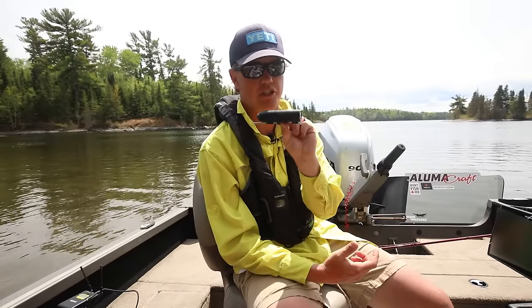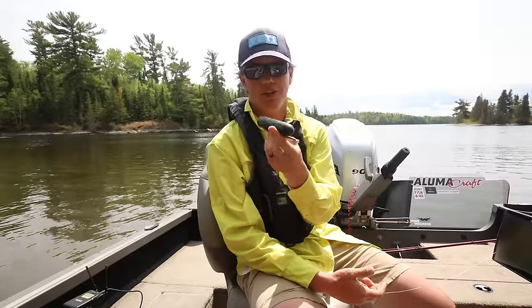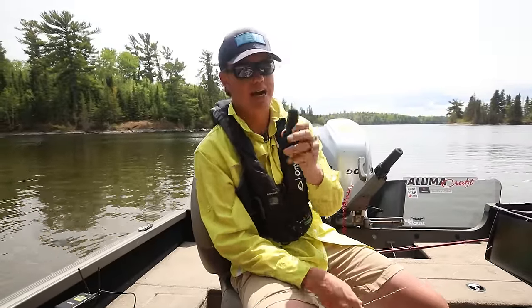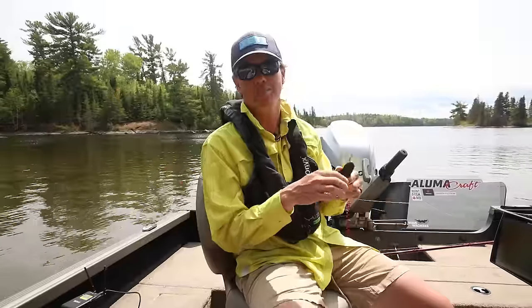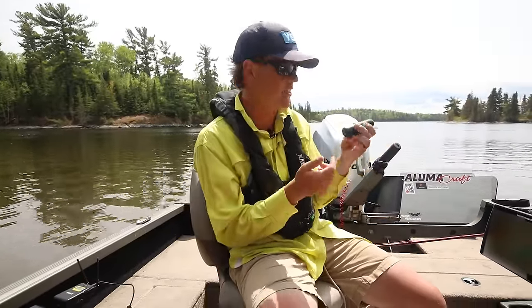They sent me this a long time ago and said if you want to try it out, give it a shot, let us know what you think. This camera you can basically attach to your fishing line. This is not a promo — I just thought this would be a really good thing to do with this camera.